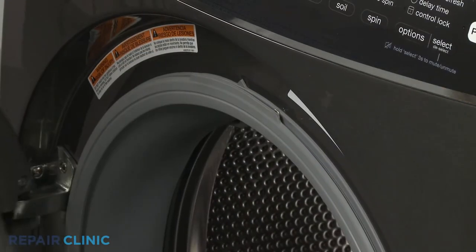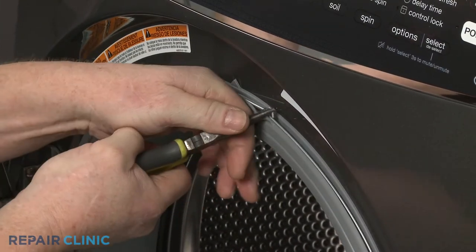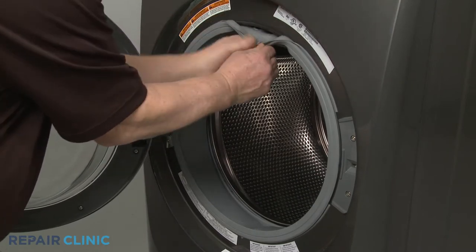Use needle-nose pliers to help extend the spring to remove the retainer from the door boot seal. Peel the boot seal off the lip of the front panel.